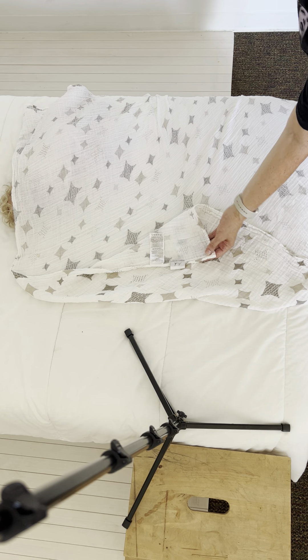And then with the bottom, I just twist it. And just like that, we have a super simple, beautiful baby swaddle.